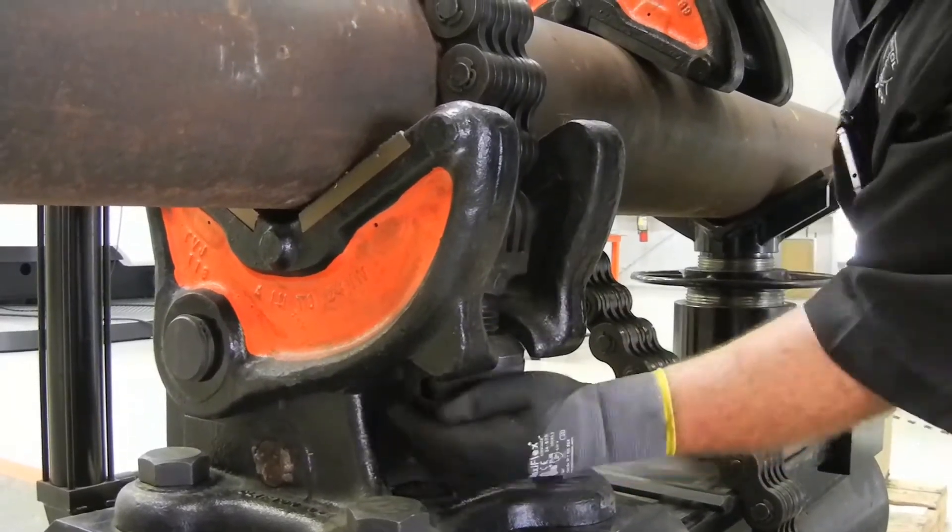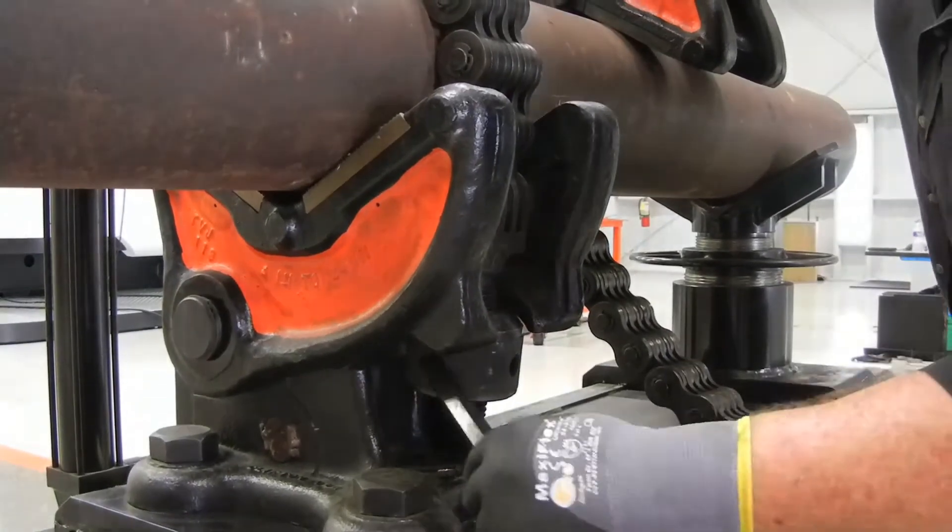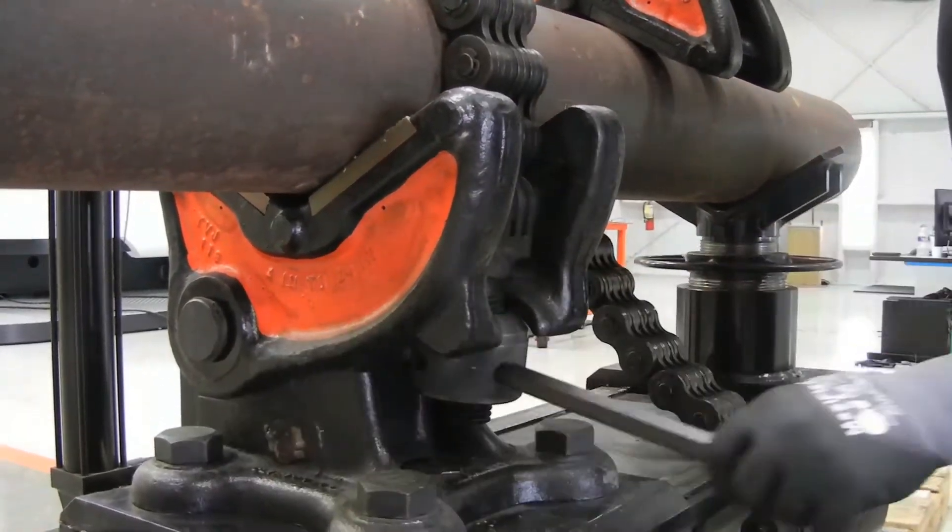Tighten the chain screw nut on the vise until hand tight, and then, using the nut lever, tighten the chain screw nut one quarter turn.